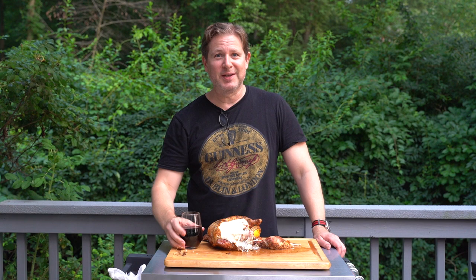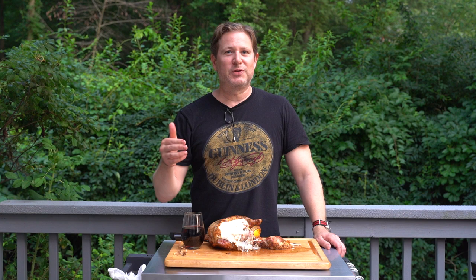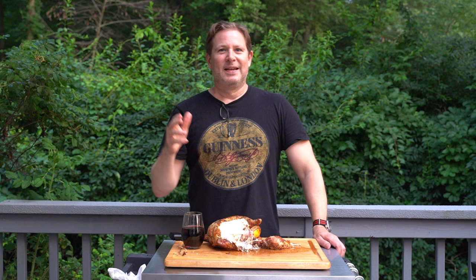If you like this video, please hit that like button and subscribe to the channel if you haven't already. Leave a comment down below — I'd love to hear your thoughts on rotisserie chicken. And of course, keep on grilling.